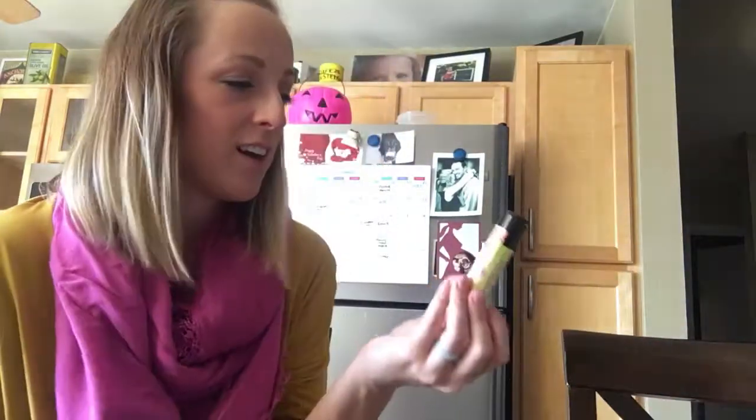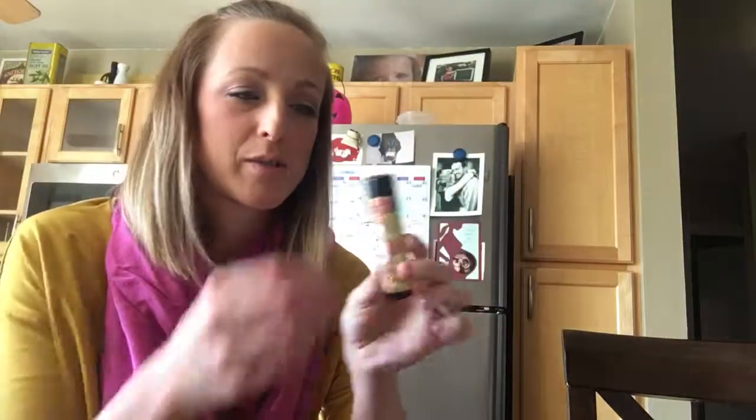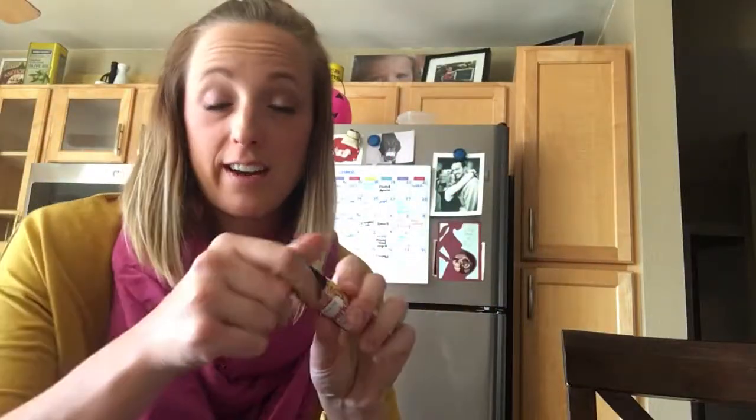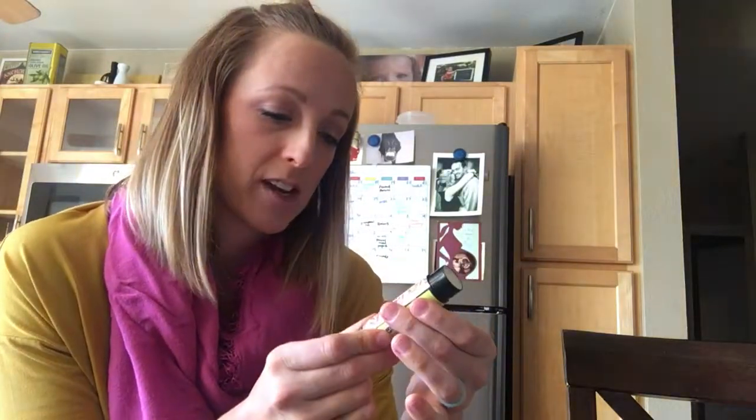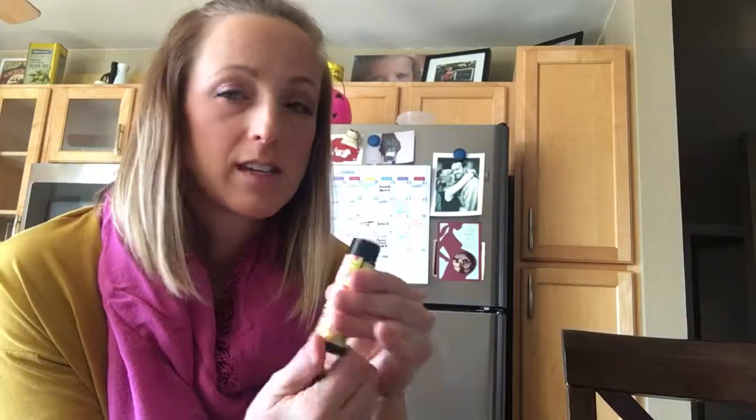I'll go over the things I ordered first, if I can remember which ones were mine. I ordered the Perk Skin Stick. It's supposed to be good for headaches, and I get headaches, so I of course had to try that one. It's a Peppermint Skin Stick, so that's gonna be great.